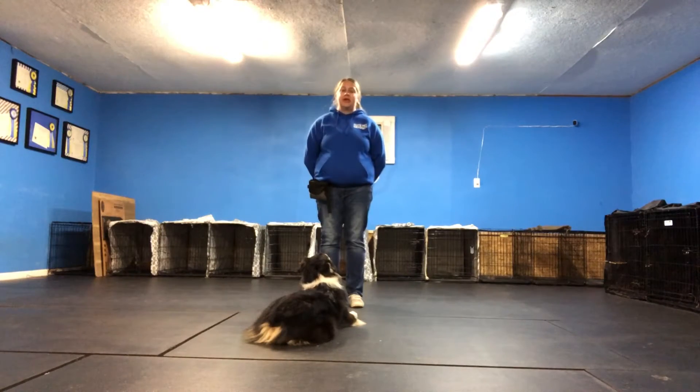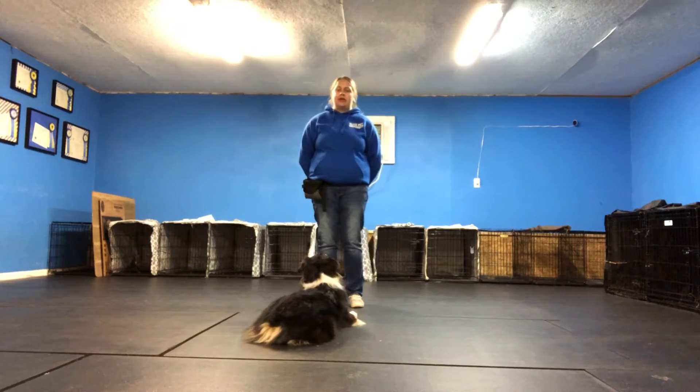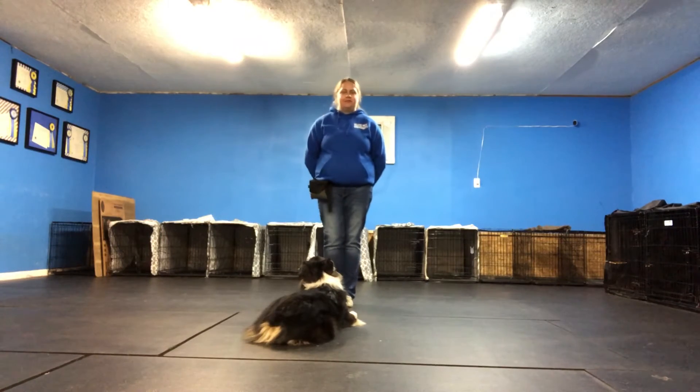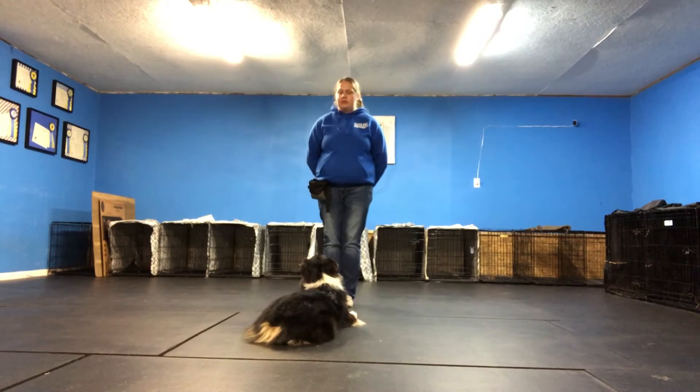All right, so that's an example of what we would expect for our test day for Day Academy. There's no treats, there's no clicking, it's all done on a loose lead, and it's just general praise and affection for doing a good job. It's slightly different than AKC's rules of what we expect for our appearance and grooming, but that's what we're doing for our Day Academy program.